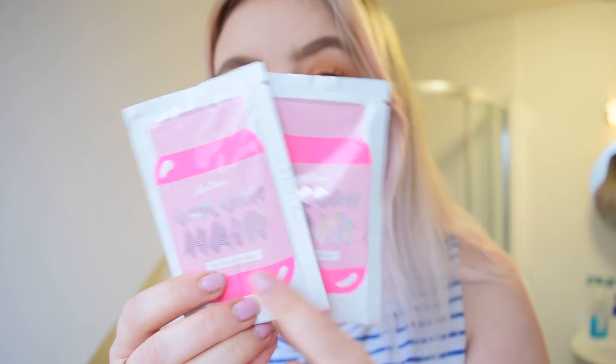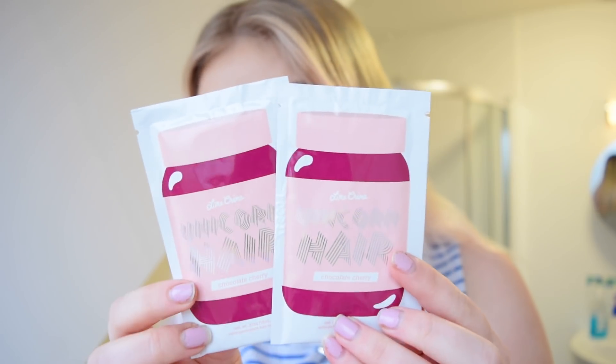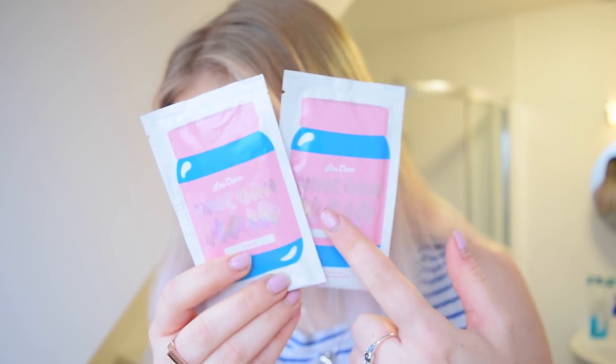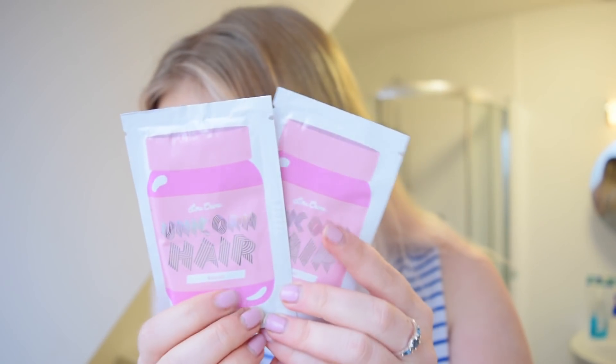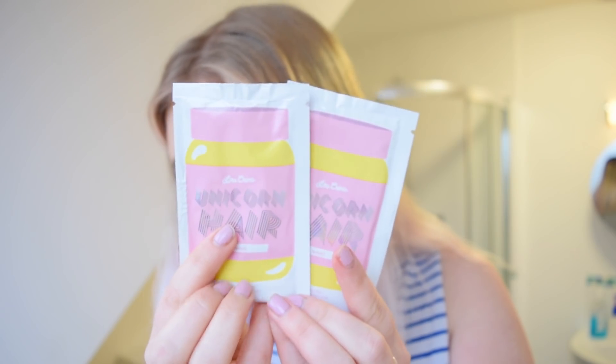Let's go through the colours. I have Bubblegum Rose, which is this really cute pink colour. Cloud. Chocolate Cherry. Mint Ice. Anime, which is the blue I used before and I really, really liked it. Pony. Kawaii. Neon Peach. Tweet. I went for quite unusual colours — I hope it will turn out really nice.